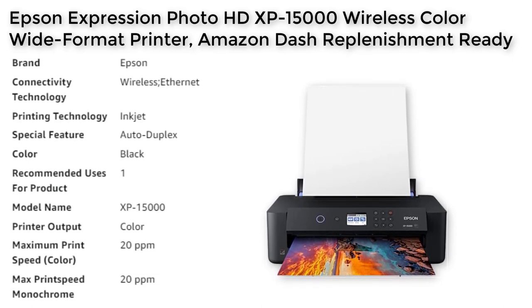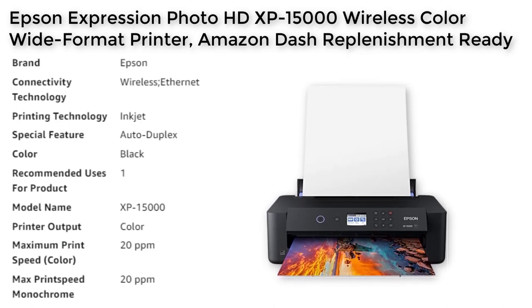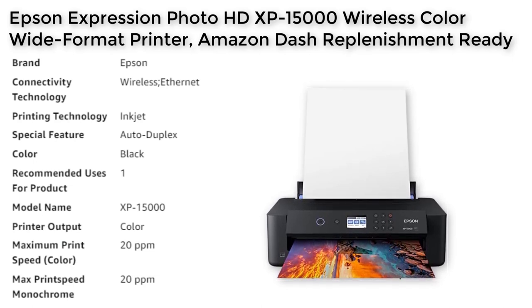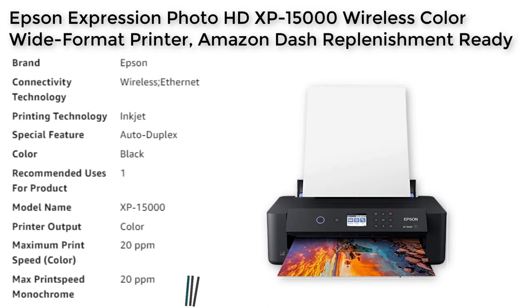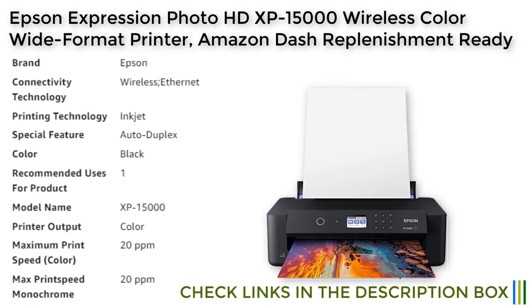The XP15000 also includes convenient printing features, such as auto two-sided document printing and a 200-sheet front tray. With the Dash Replenishment feature, the printer can keep track of your ink usage and order more when you're running low, so you never run out of ink again.